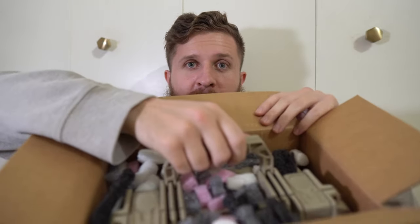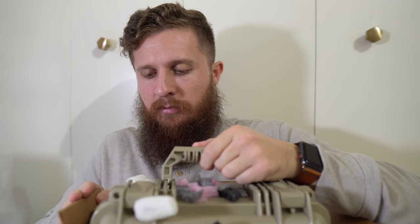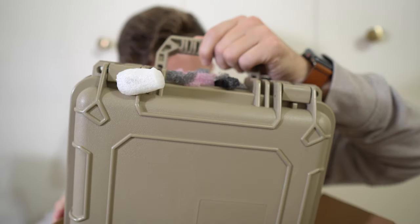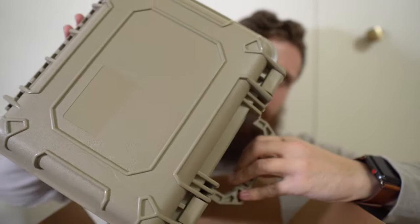There are a lot of packing peanuts on here, so I'm going to try not to make a huge mess — it's probably not going to go so well knowing me. Alright, there we go.